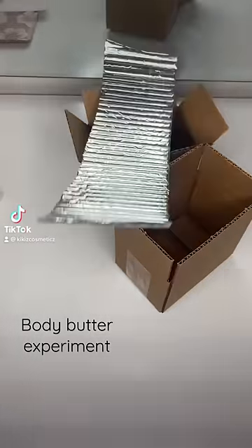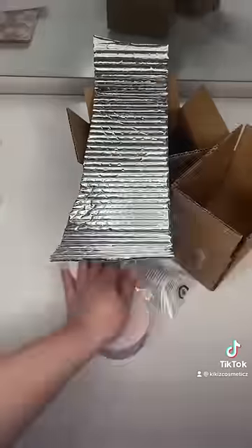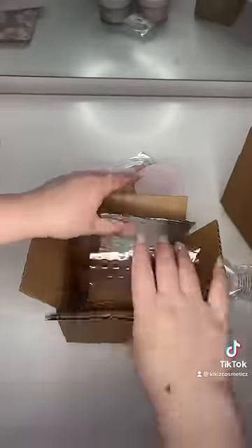I wanted to do an experiment with my body butters. Body butters are oil-based products, so they melt in the heat, and it has been pretty hard to find packaging that won't melt them.